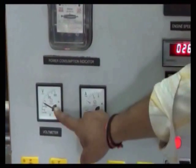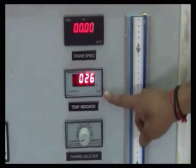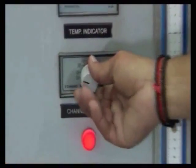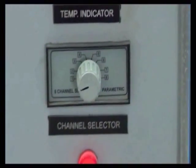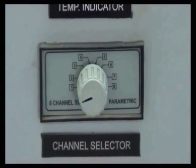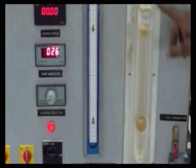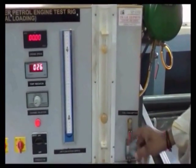This is the energy meter, voltmeter, and ammeter. This is the engine speed indicator, temperature indicator, and temperature selector knob. We have to find two temperatures, T1 and T2. This is the manometer and burette. And this is the fuel control valve.